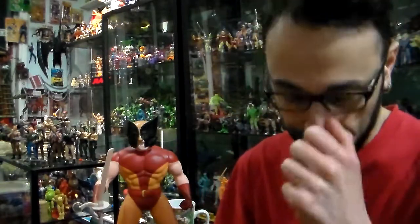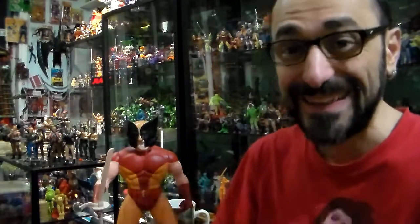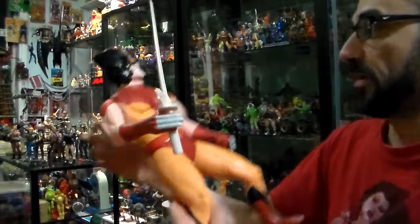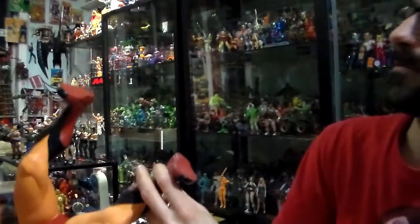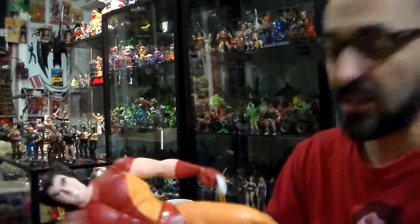I have three out of six. They're not easy to come by anymore. They came out in 1991 from Toy Biz Incorporated, made in Mexico.